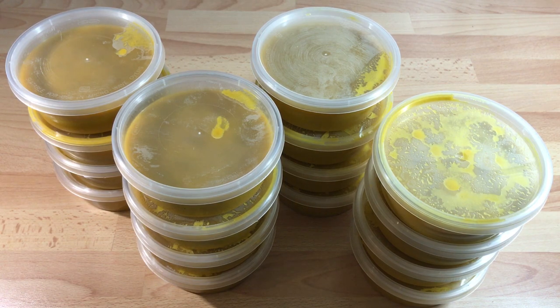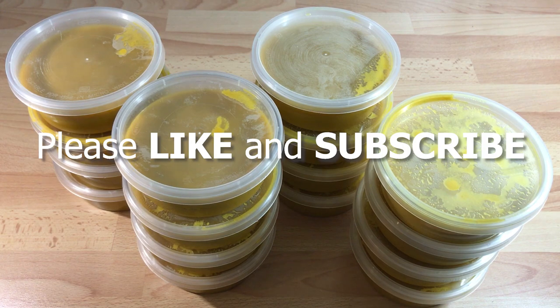In my next video I'll show you how to make some of your favourite dishes using the base gravy. To save time, please remember to like and subscribe and check out this and other recipes on my website at thecurrykids.co.uk.